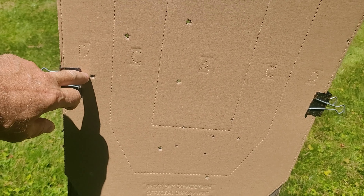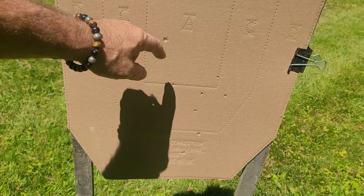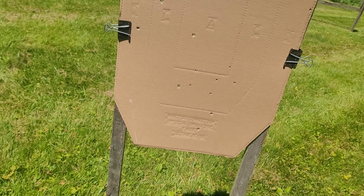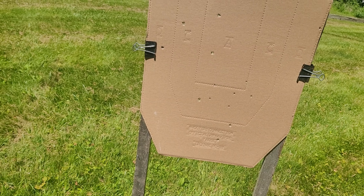Let me show you the hits first. We got two alphas, one charlie, one delta, one charlie, two deltas — so three deltas. Counting the holes: one, two, three, four, five, six, seven. We actually had a miss — completely missed the target. Yeah, that's not good.